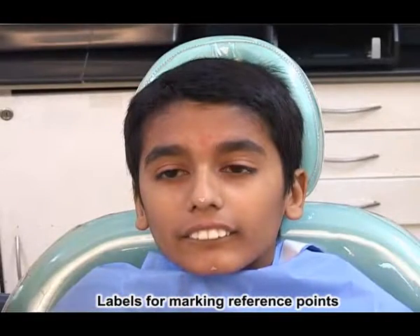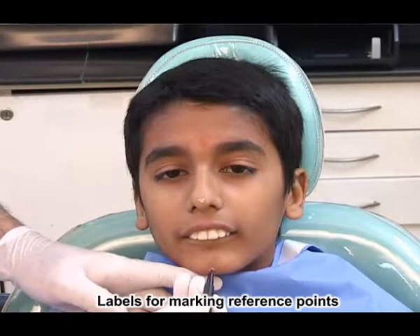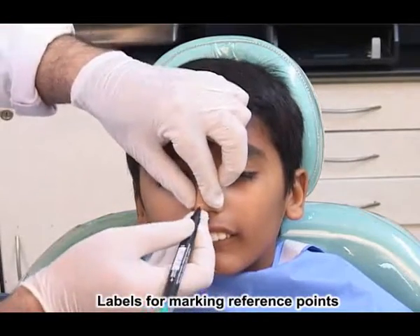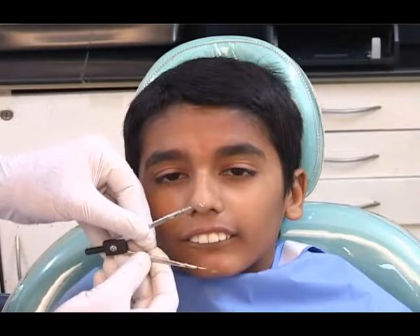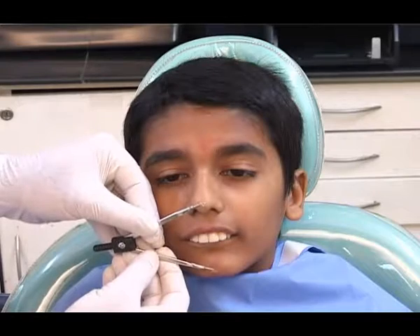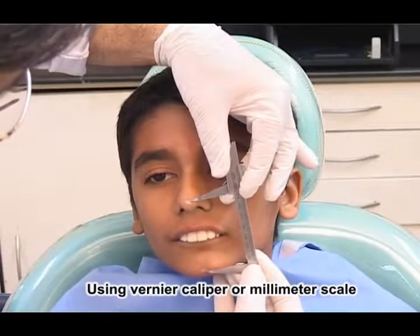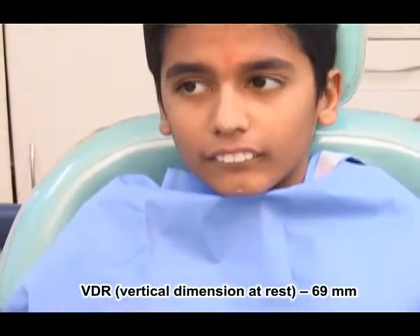It's a good idea to place two stickers — one on the chin and one on the nose. When the face height is measured, it's a good idea to ask the patient to remain relaxed. This can also be done using a caliper. The measurement in this case is 69 millimeters, and this is recorded.